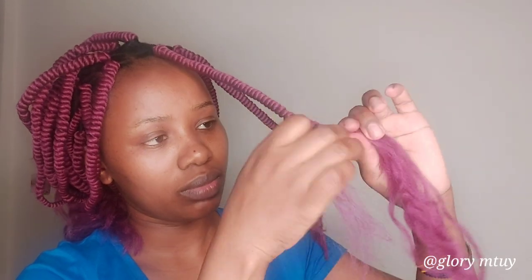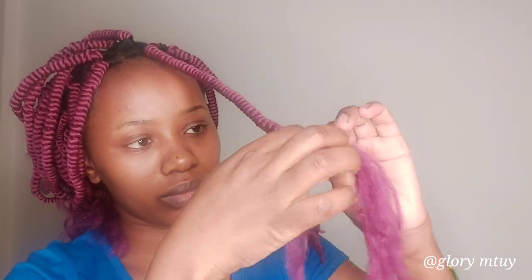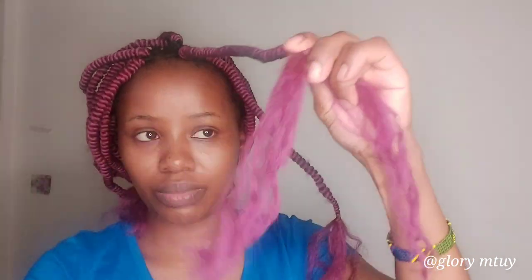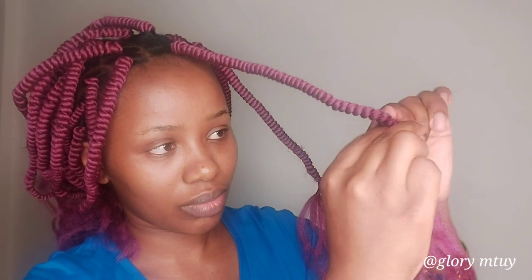I continue twisting and wrapping the hair very close to each other every time I twist, until I finish. In case you find when you're braiding that the length is shorter than others, you can take a small section from the inside section, then twist them together and continue wrapping until you get the length you want.